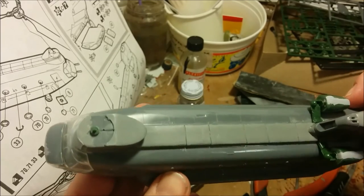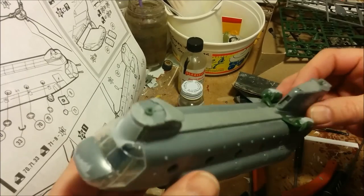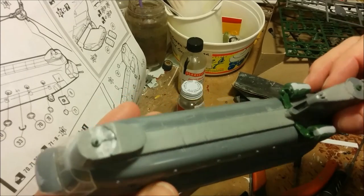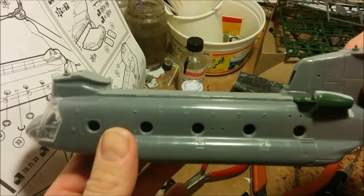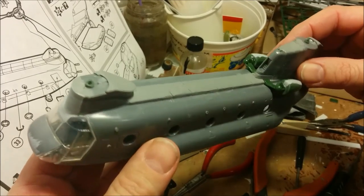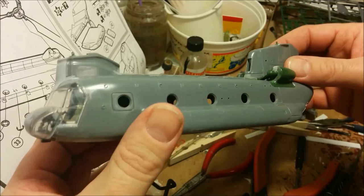This pretty much concludes part two of our Chinook build. I'm probably not quite as far along as I thought I would be, so I don't know if we're going to be looking at four parts in total for this model or if we'll be able to get it all done in three. Thanks for watching Dan's Model Works — we'll see you next time. Keep modeling!